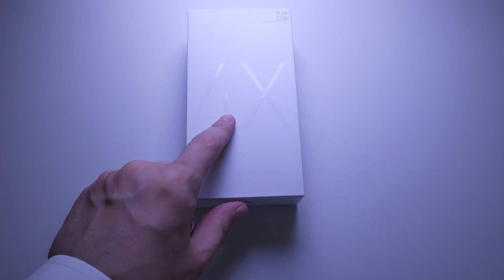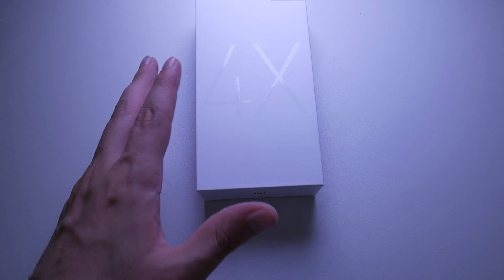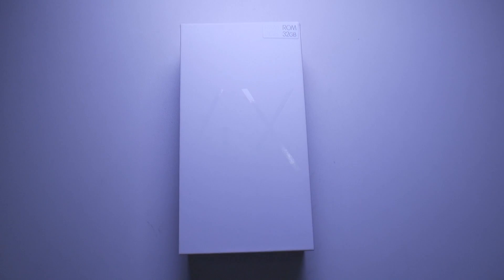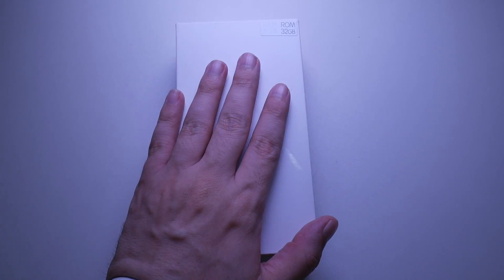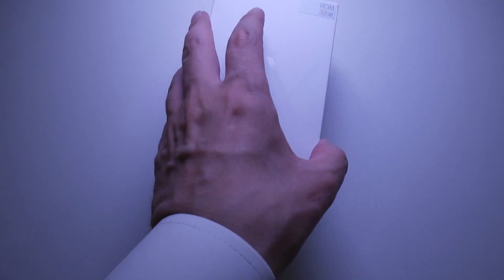I thought that you guys might want to take a look at this phone. Now, let me mention a couple of things. First of all, this phone is approximately $150, and I think they've got some pretty amazing specs, specifically compared to the price. So let's take a look at what's inside the box.